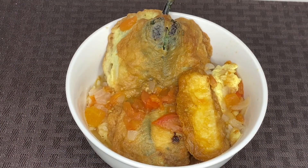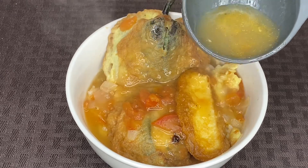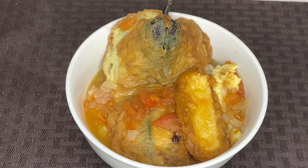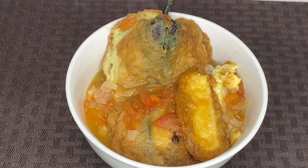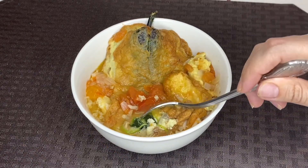After all those steps, the chiles are finally done. Serve over some rice and pour in some of the broth. I hope you guys enjoyed this recipe. If you did, please be sure to like and subscribe to my channel and click that bell icon to receive notifications of my next video. Thank you guys so much for watching Cooking with Crystal.